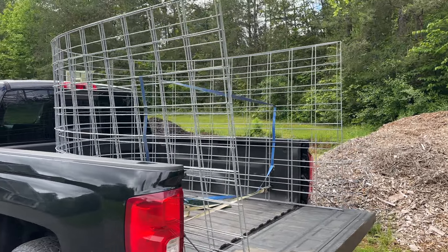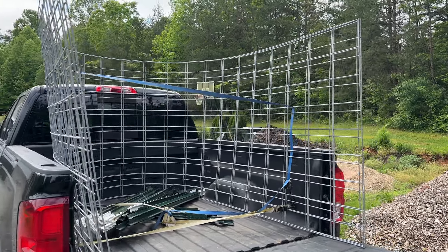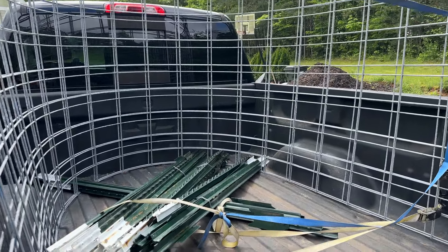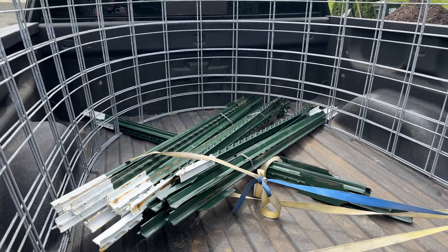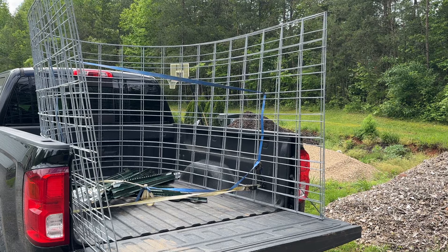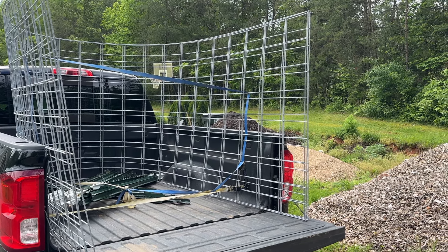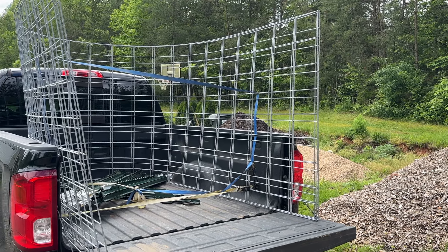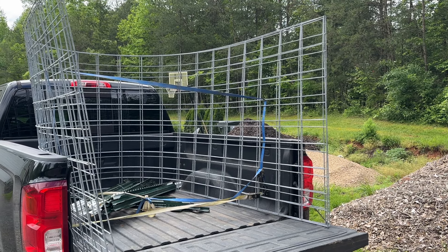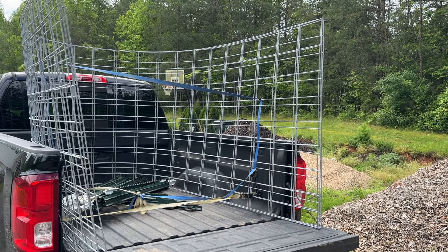I think the hardest part of doing these cattle panel trellises is getting the cattle panels home, because they are 16 feet long, so you definitely either need a pickup truck or some sort of trailer to transport them. We just picked them up at our local farm supply store, and then we grabbed a bunch of T-posts that we will use to secure them to the beds. They do fold up and hold themselves in the truck bed relatively easily. I do know that they make shorter cattle panels, but the standard is 16 feet, and then you don't have to worry about connecting panels together. These are going to be 16 feet in length, which will — from what I've researched — create about a six and a half to seven foot tall arch, plus the height of my beds, which is about a foot. So I should have a nice clearance to walk under these arches once they're installed.